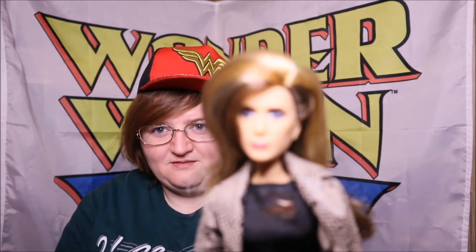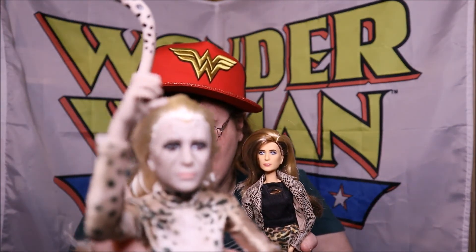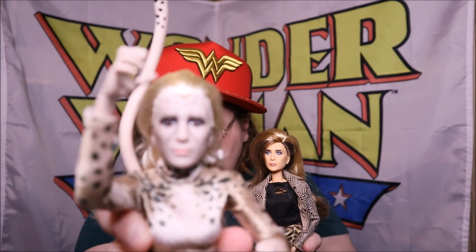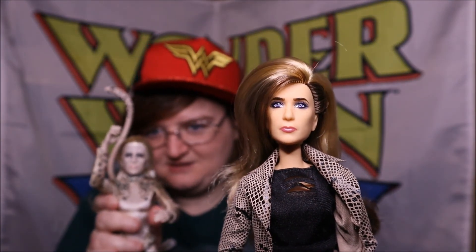So I guess that's it for today - we've had two more Wonder Woman 84 dolls: Barbara and Cheetah. Alright, I'll see you again soon for more merch. Bye!